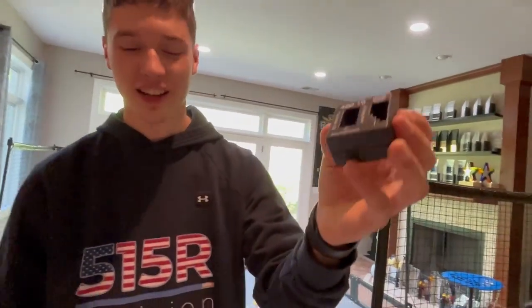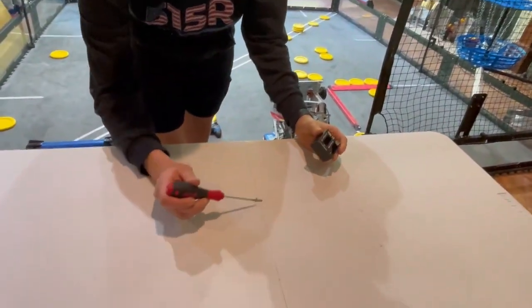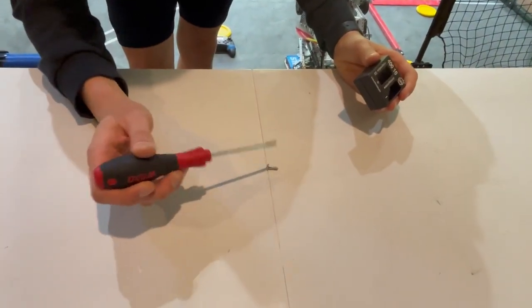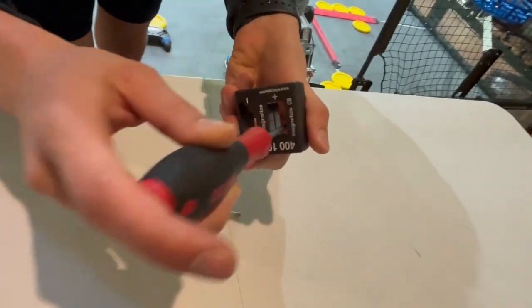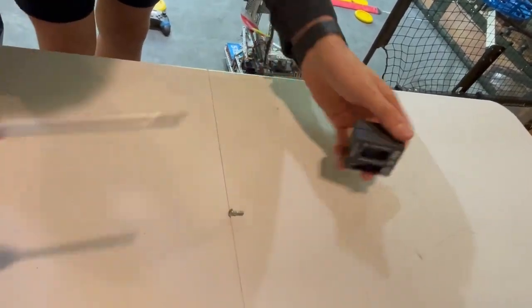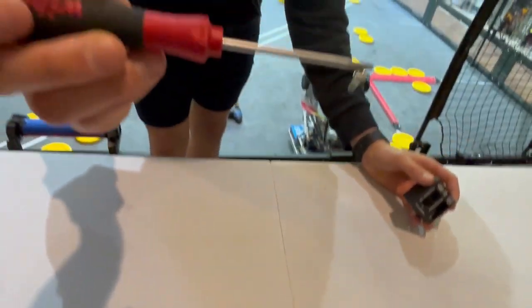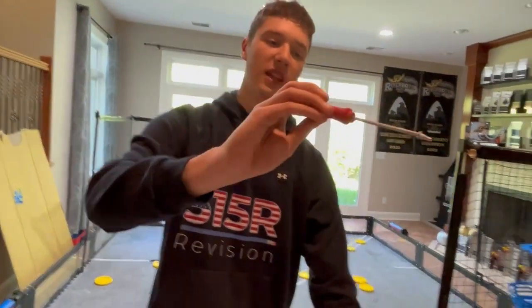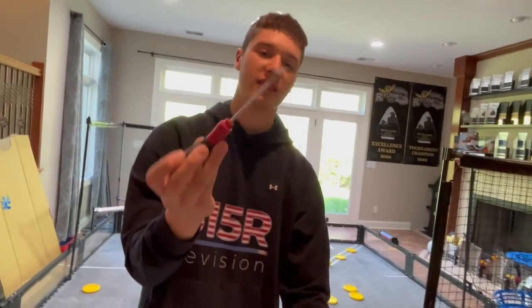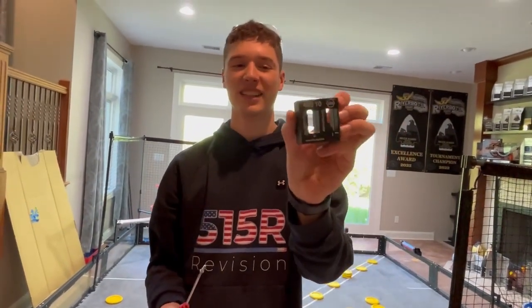Next, this magnetizer is extremely clutch. Say we have our screwdriver and our screw. Right now it's not magnetic, so you can't do anything. But with this tool, slide your screwdriver through the magnetized section. Now not only can you pick it up if it fell on the robot, but you can also put it on the front and put that in a tight, hard-to-reach spot. Very helpful magnetizer.